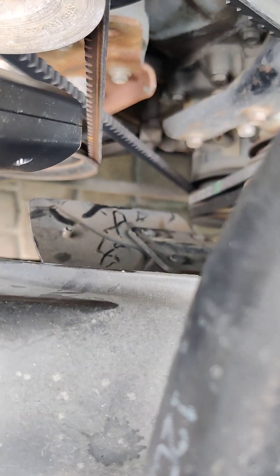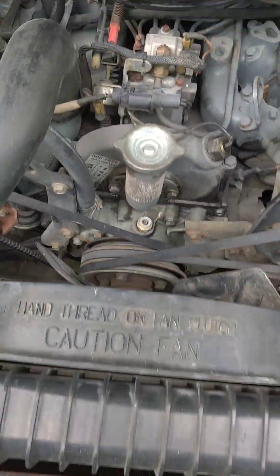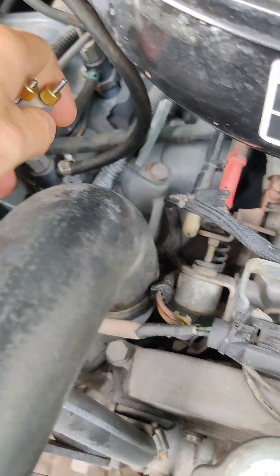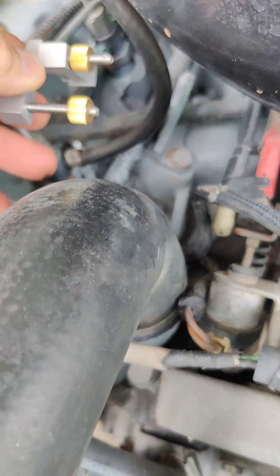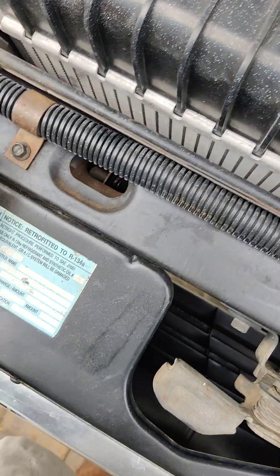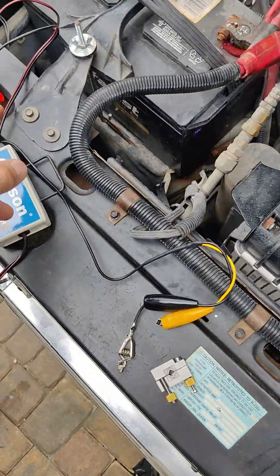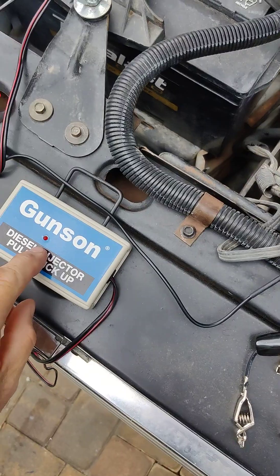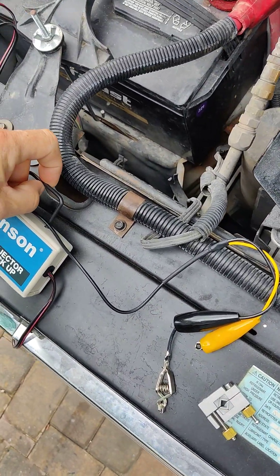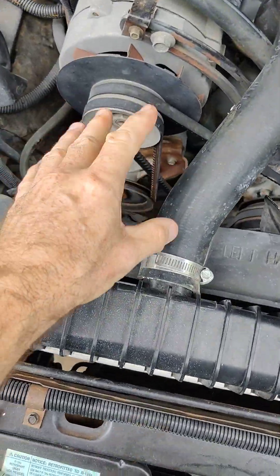When this is all set up, you shoot the timing light down here without getting it into the fan, and you can see that large mark line up with the zero line. You take the clamp, clamp it on the number one injector line, then hook the black ground directly to the line and the other lead to the clamp. Hook up your battery leads and when it picks up the injector pulse, the light will flash — then you clip the timing light clamp to it and it picks up the pulse, which flashes just like a spark plug wire would.